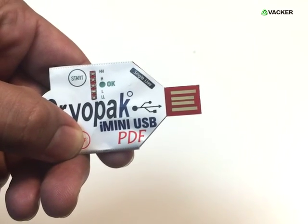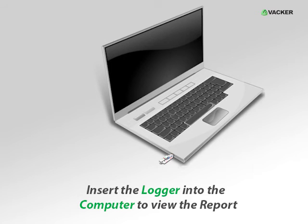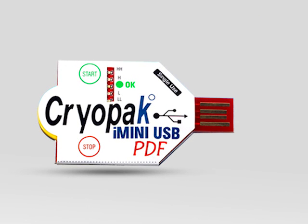Press the stop button for 3–5 seconds and all LEDs will blink in a row from blue to red. Insert the logger into the computer to view the report. The USB data logger is a cost-effective and small-sized device.